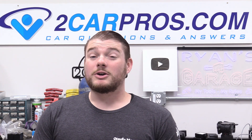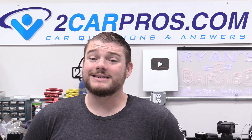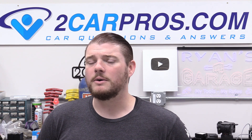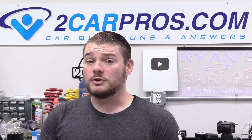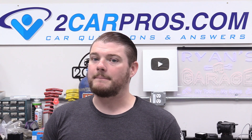They're kind of pricey, but I'm going to show you how to save some money by changing it yourself — and it's really not that difficult. The hardest part is lifting the battery in and out of the car because it's about 120 pounds or so. This is definitely something someone could do in their garage or driveway in about an hour to two hours.